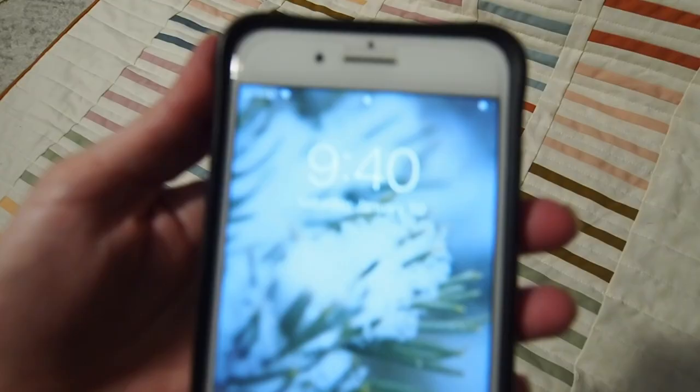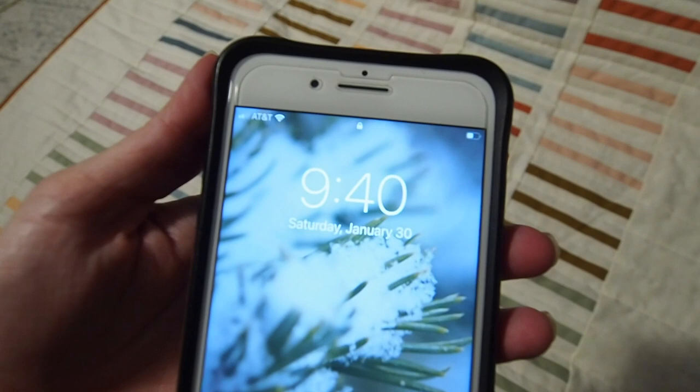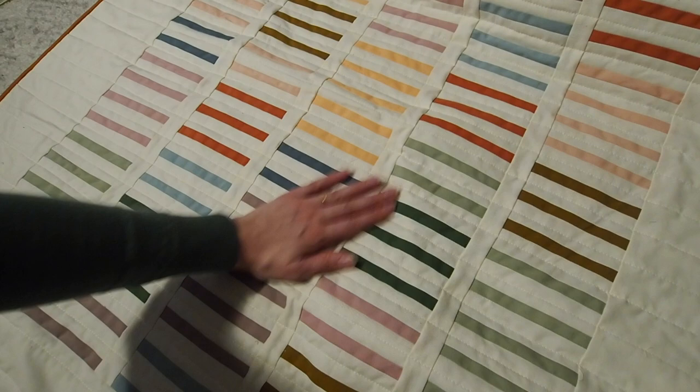Okay, it's now 9:40 — almost 12 to 13 hours since I started this quilt — and we're all done. I'm really happy with it, I'm happy that it's all done today, and I'm excited to see how it looks in the proper light of day tomorrow.